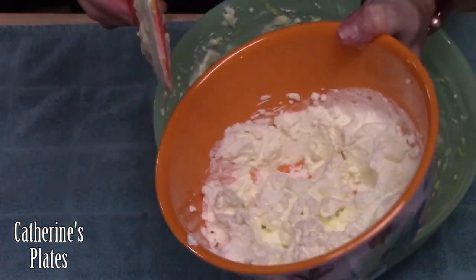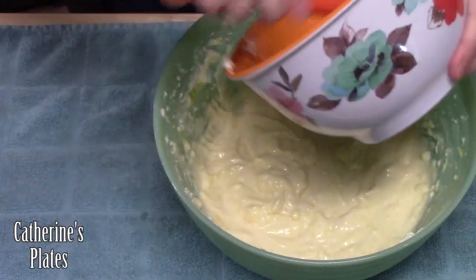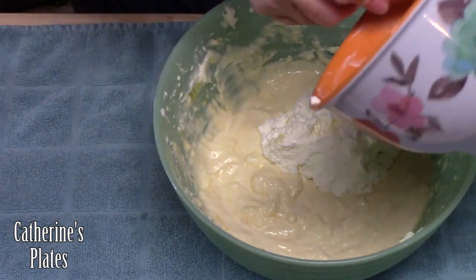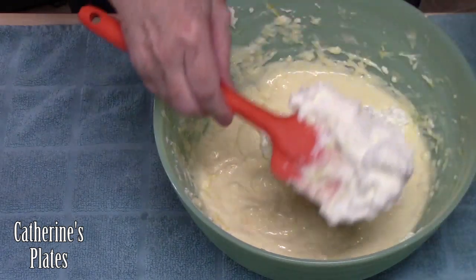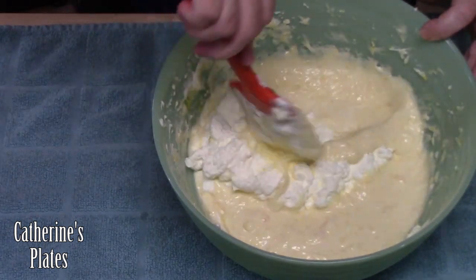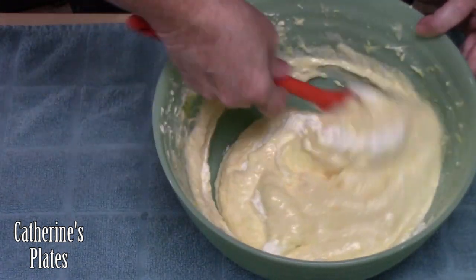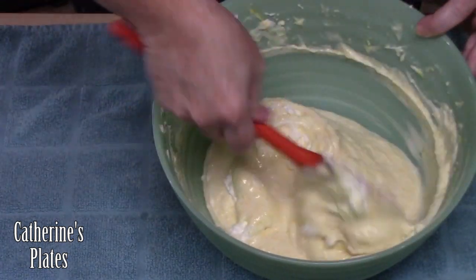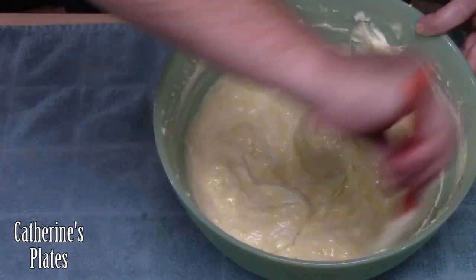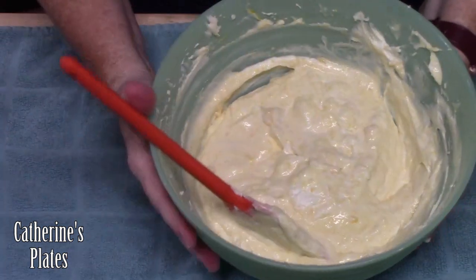Now we're going to take our whipped topping that we made earlier, add it to our mixture, and fold it in — don't mix it in with the mixer. Just take a spatula and fold the mixture into your whipped topping, pulling it from the sides and into the center. Oh my goodness, that looks so good!